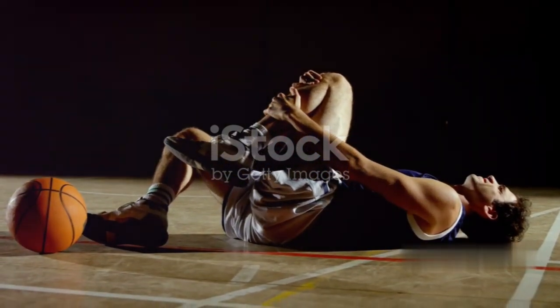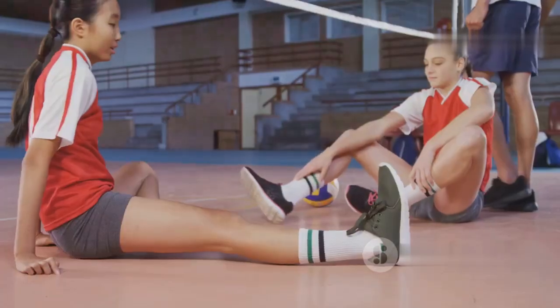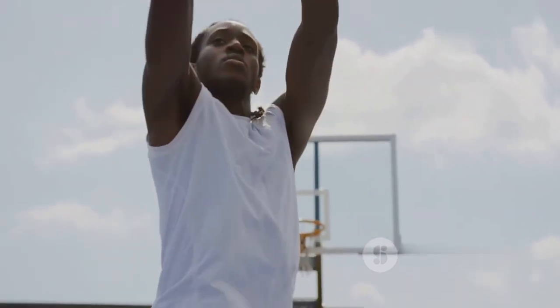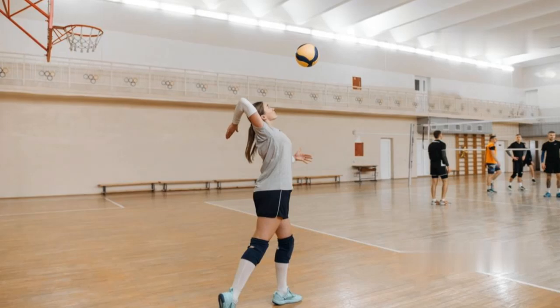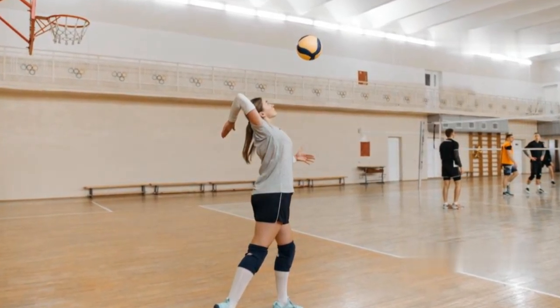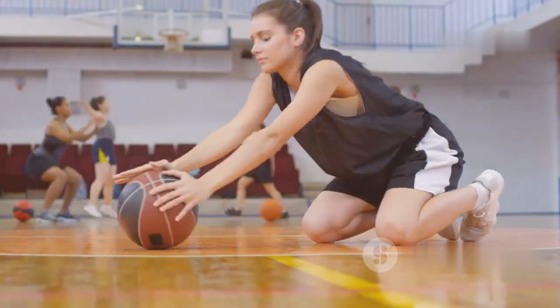Volleyball and basketball are high-impact sports that demand a lot from your body, especially your knees. Every jump, pivot, and landing puts stress on these complex joints. Healthy knees are crucial for explosive movements on the court — whether you're spiking a volleyball or driving to the basket, your knees absorb tremendous force. Protecting your knees can make the difference between a winning season and a sideline setback.